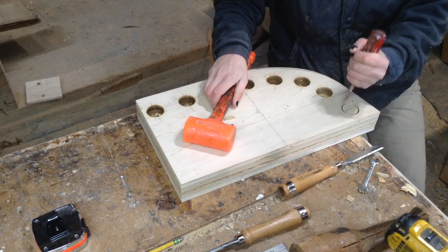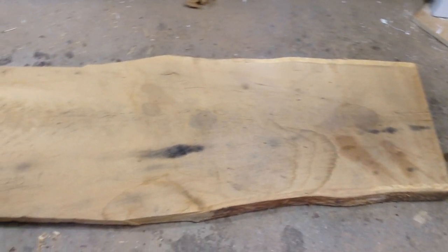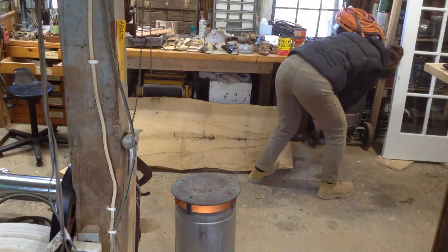This is my jig. I drilled a bunch of holes into it so I can knock out the plugs and use them to place clamps while I'm steam bending.